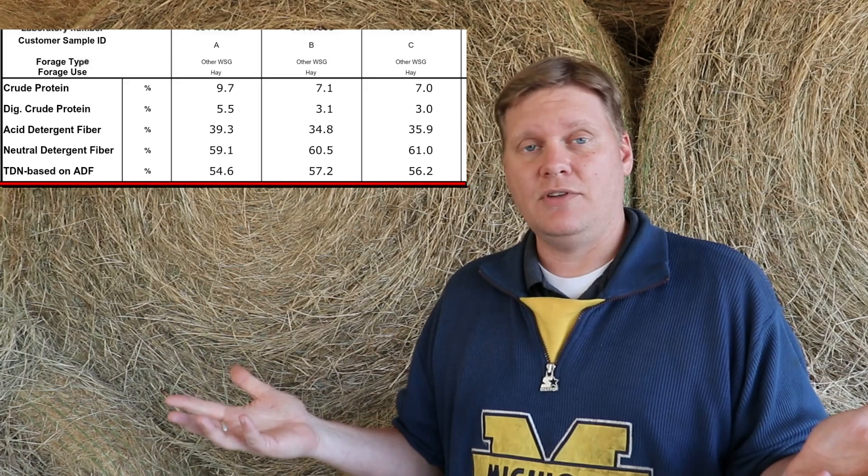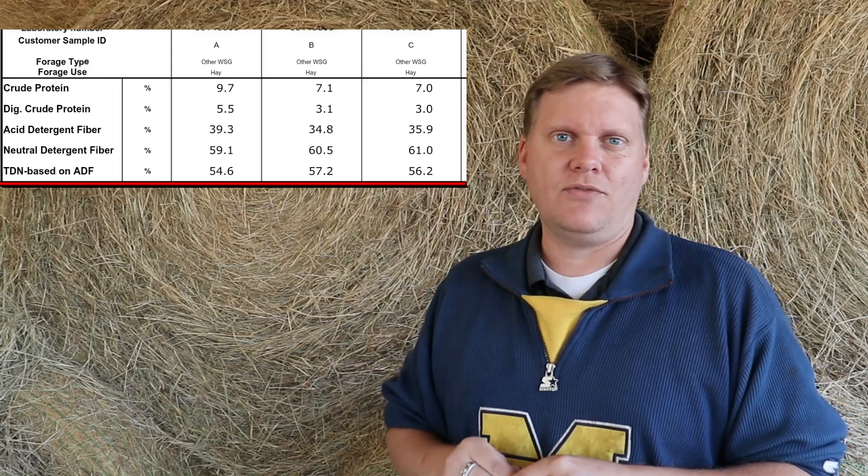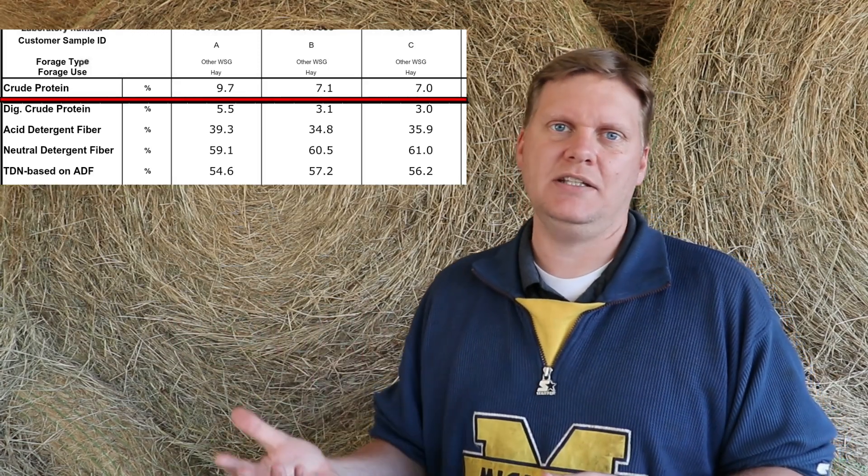TDN measures how much of what the animal consumes they can actually digest and use for energy. They need enough to maintain their body, then extra to grow, and even more for cows to lactate and produce good milk. Generally for buffalo, if you can hit about 55% TDN, you're doing good. All three samples hit approximately 55%: the first was about 54.6%, and Hay Lady's were in the 56s. So she's doing pretty good on TDN, but the protein level wasn't there.